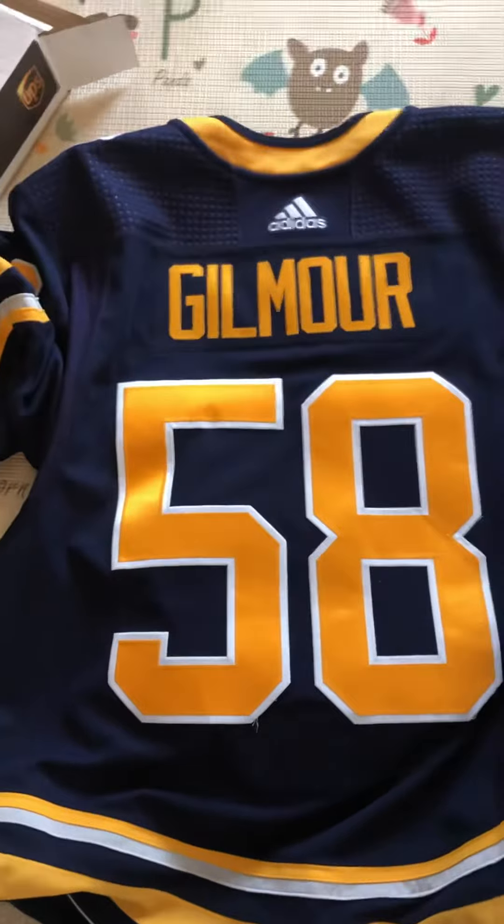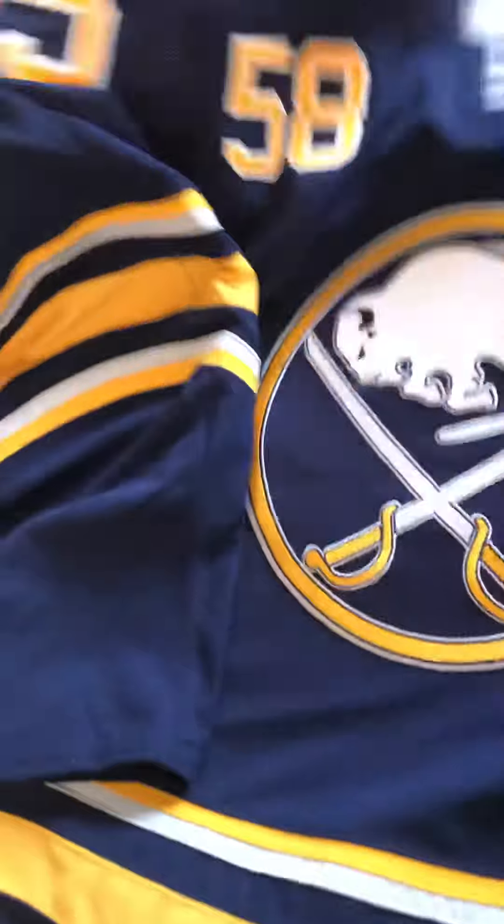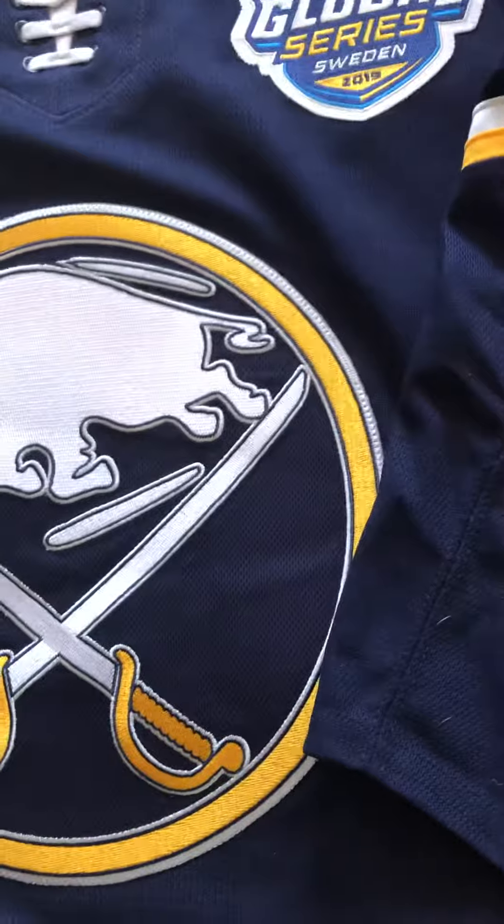This is a game worn jersey — you can see how the shoulders are super nice. If you've never seen a game worn compared to the Adidas authentic, you know it's a better material. You can see there are some holes here.